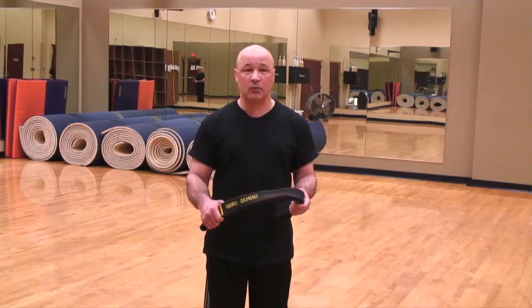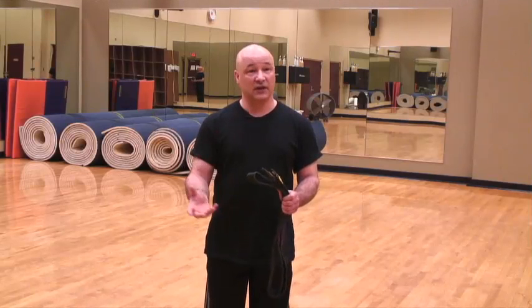There are many martial arts, many of them have belts, some of them are similar, some of them are quite different. Today I will show you how to generally tie one. If you have a different belt, different material, different construction, there are also different ways to tie it.